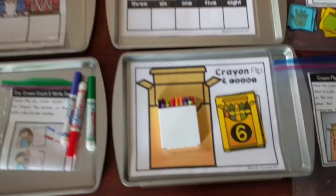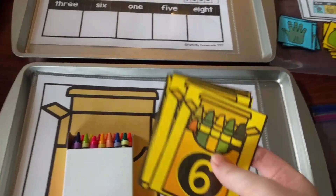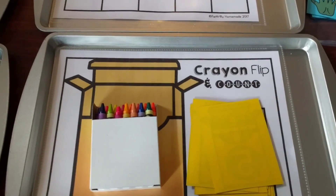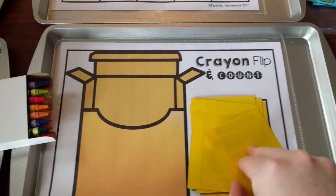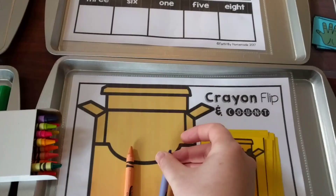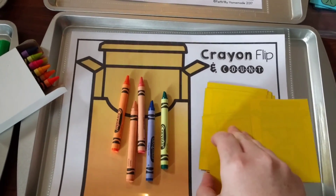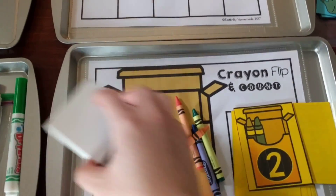I'm going to start with the very first center. It's a crayon flip and count. I made this little mat and these cards. What you do is flip the cards over and place them on the square on the mat. All you need is a box of crayons. The kids flip over a card — it says five on there — so they count out five crayons: one, two, three, four, five. Then they keep going and do the next card, like two crayons, and so on.